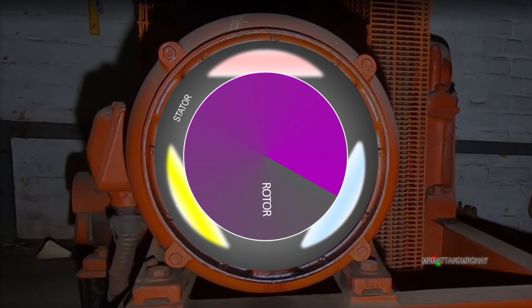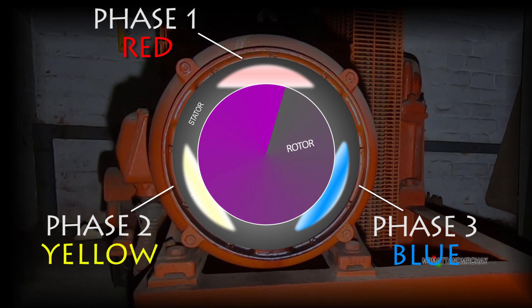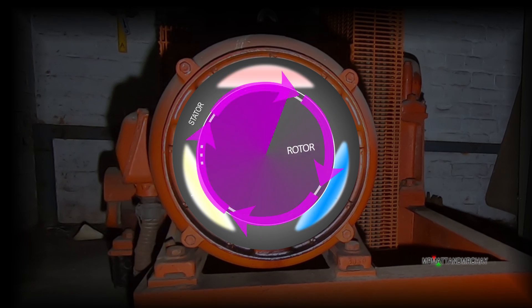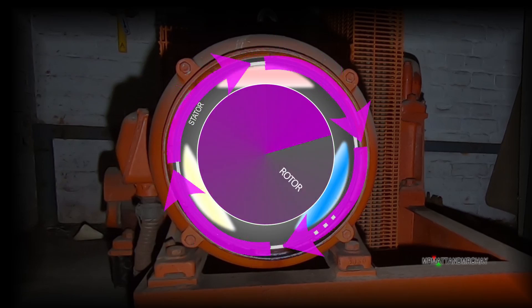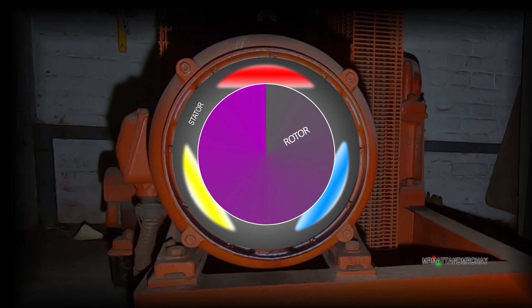The windings on the outside are connected to the three phases that are available to most industrial buildings. These are usually color-coded red, yellow and blue for each phase. Between them are voltages that add up to 415 volts AC. The AC cycle in the UK is 50 hertz, so in effect this creates a rotating electrical field that goes around 50 times per second — far faster than in this animation.